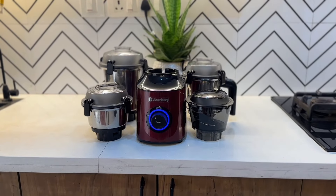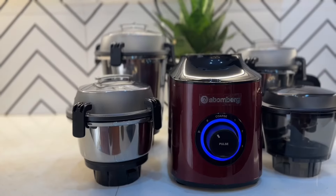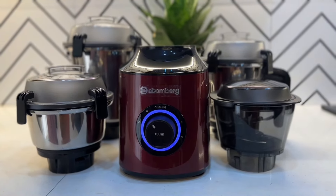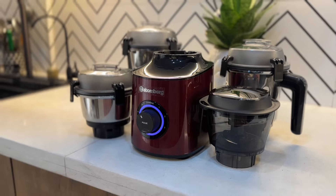As you can see, it's 550W. It's a small one.